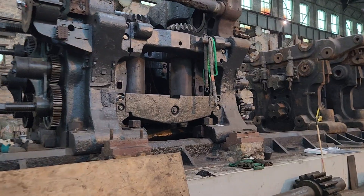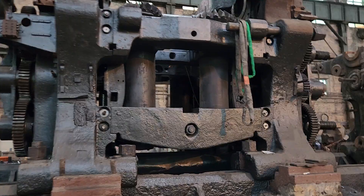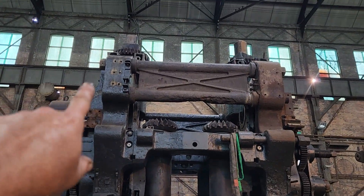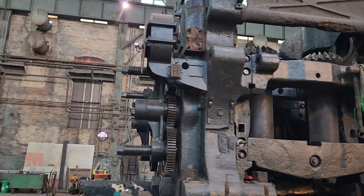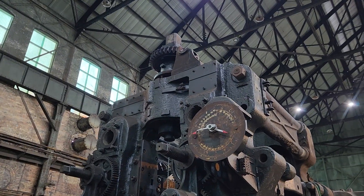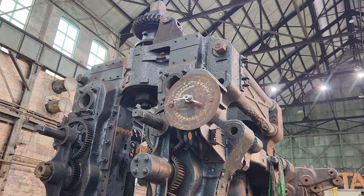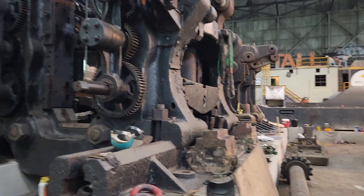On the mill stand itself we now have all four vertical rolls in place — those all went in yesterday. The two gears for the screw downs are up there. This one over here isn't quite sitting down in its bolt holes yet; we've got to rotate the entire screw up there to get it lined up so it'll fit down in. We'll get that taken care of next week.